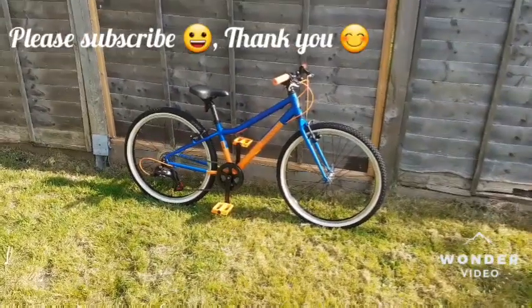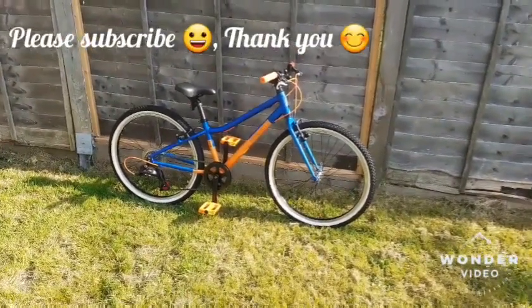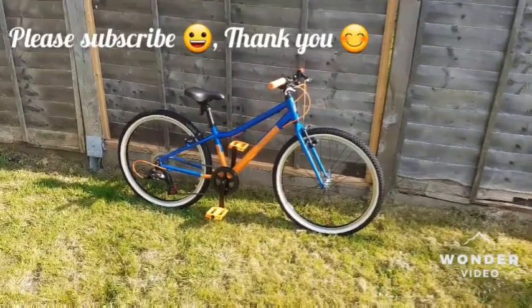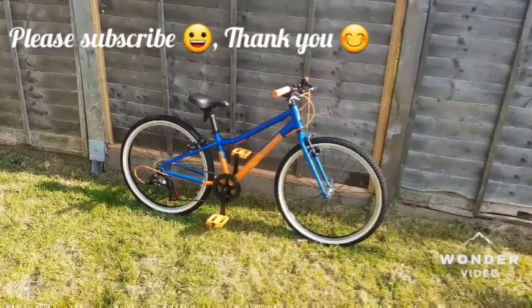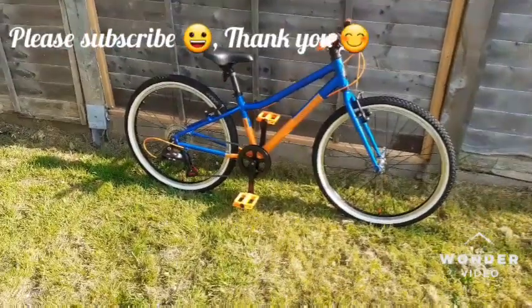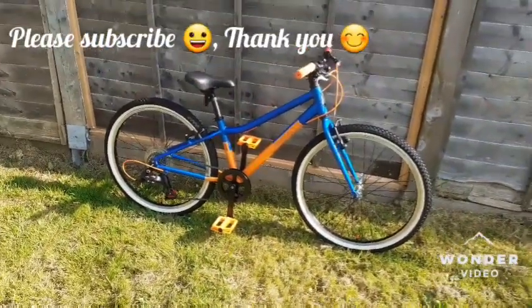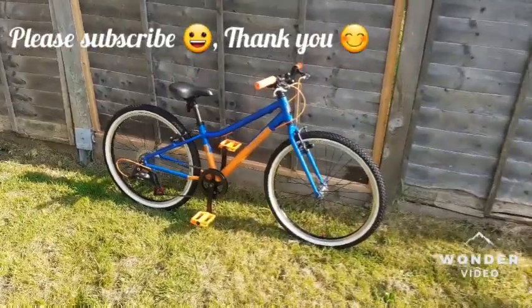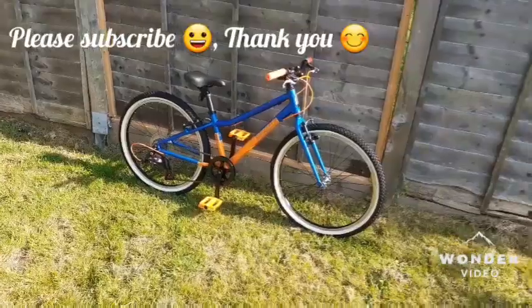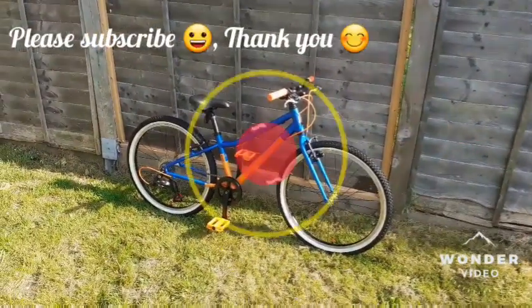Please like and subscribe. If you fancy, you can buy me a coffee — that will support my channel. It's very important in today's time to save the planet and cycle on a bike rather than use the car. Thank you very much and see you with another project — happy cycling!